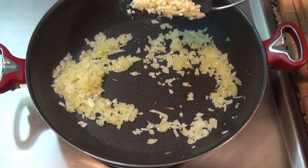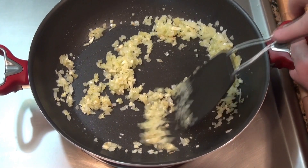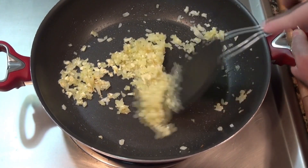I'm going to add four large garlic cloves which I minced. We're going to cook that, stirring often until we can smell the garlic, for maybe a minute.